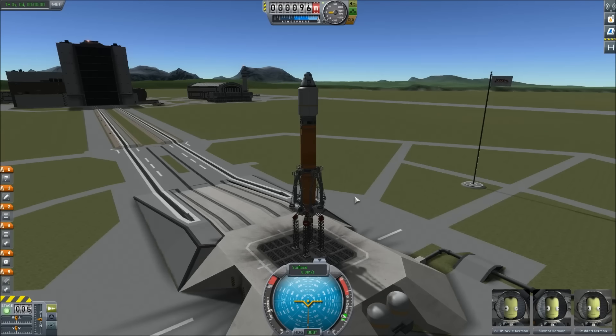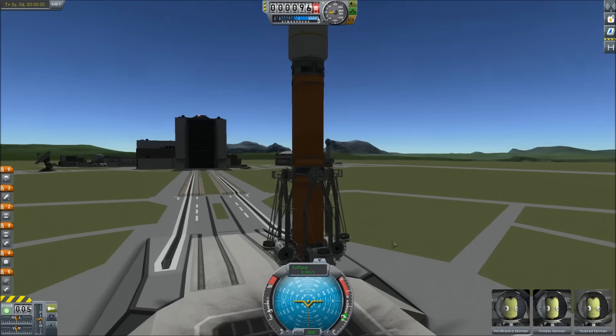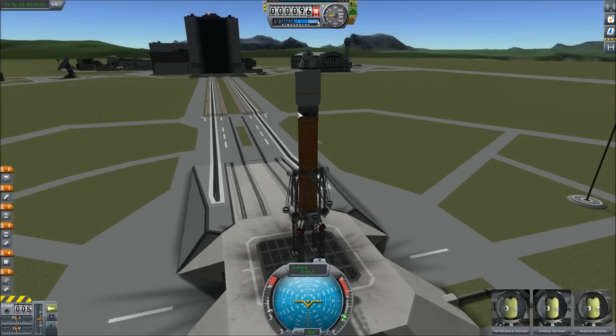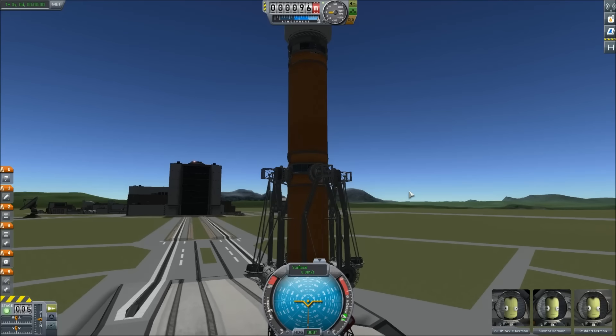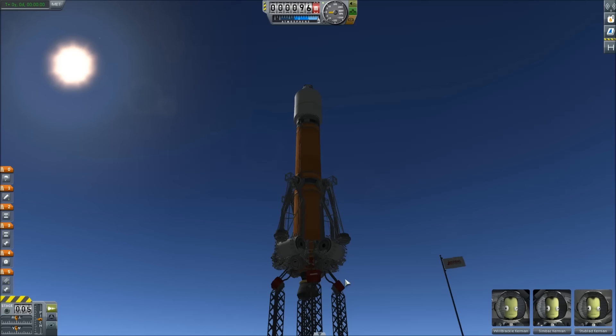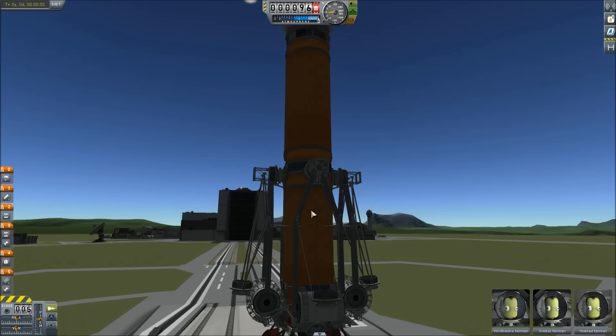I've been trying to make stock giant landing legs. EJSA had some success with it so I basically just copied his idea, but he always says 'build it yourself.' I'm not gonna do that — I'm actually gonna upload this whole craft as it is. You guys can take the landing legs off in two pieces and put them into your sub-assembly, if you know what that is. If you don't, just use this craft as-is.